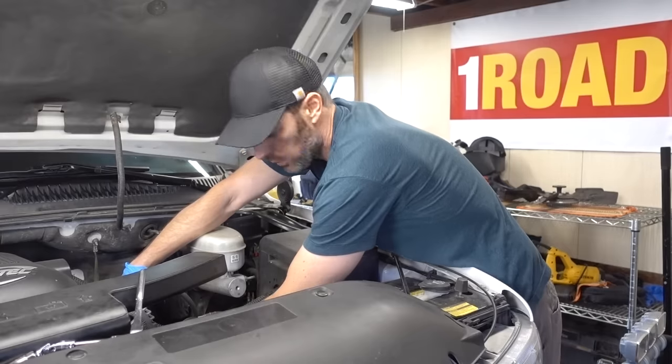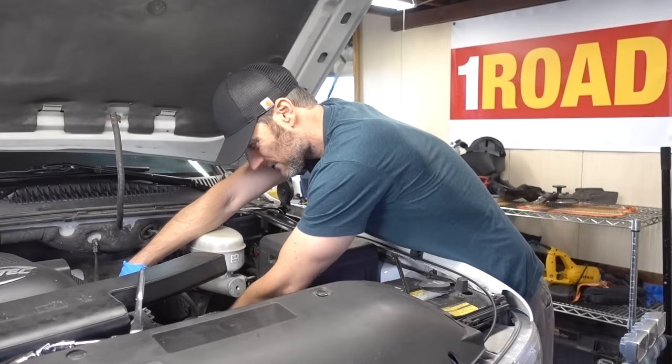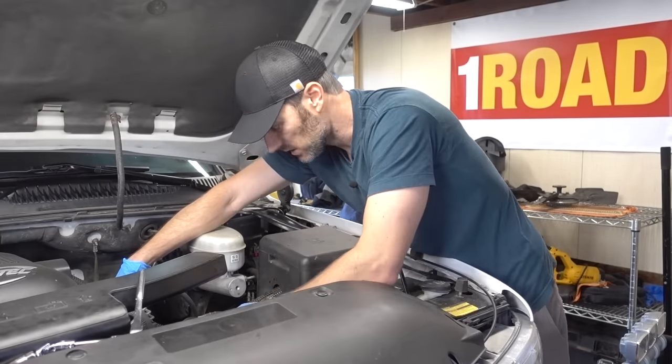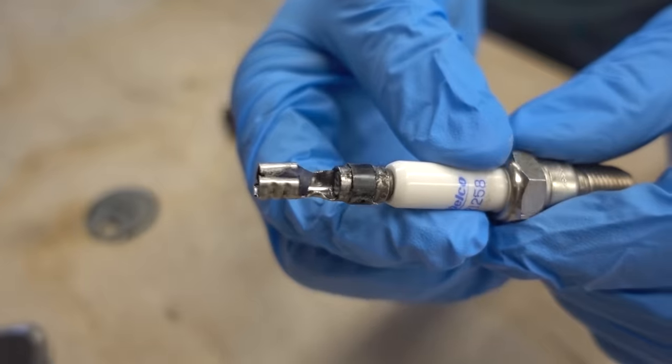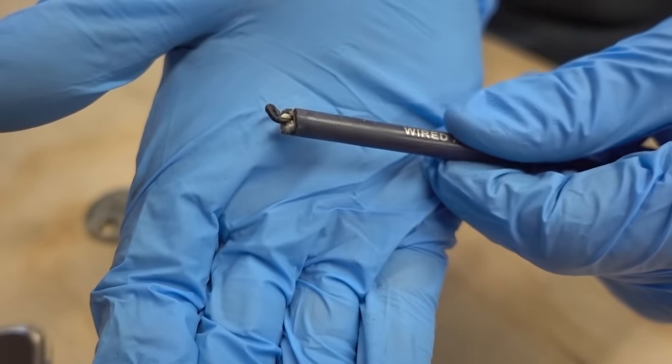How many times have you gone out to do basic routine maintenance by checking your spark plugs? You go to pull the plug wire off of the plug and lo and behold that little crimped connection inside decides to marry itself to the plug and separate from the wire. Don't fret, there is a fix for that.